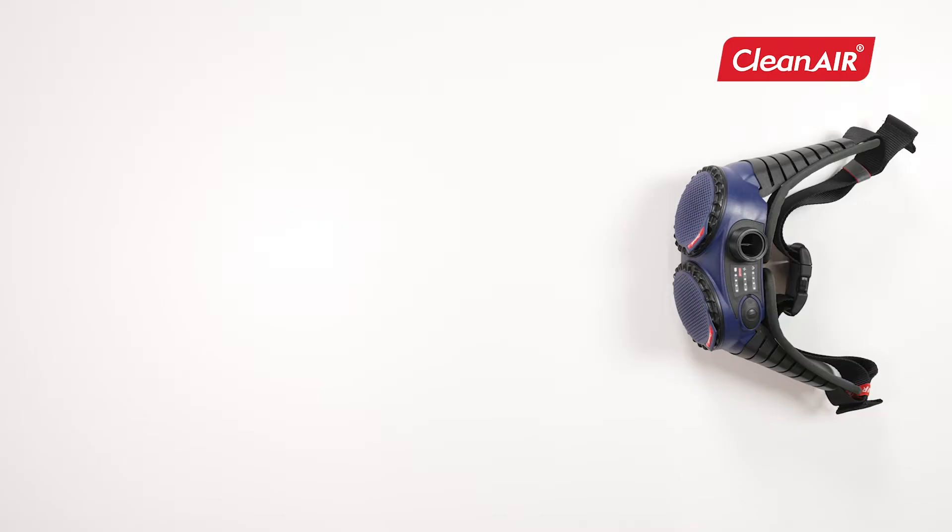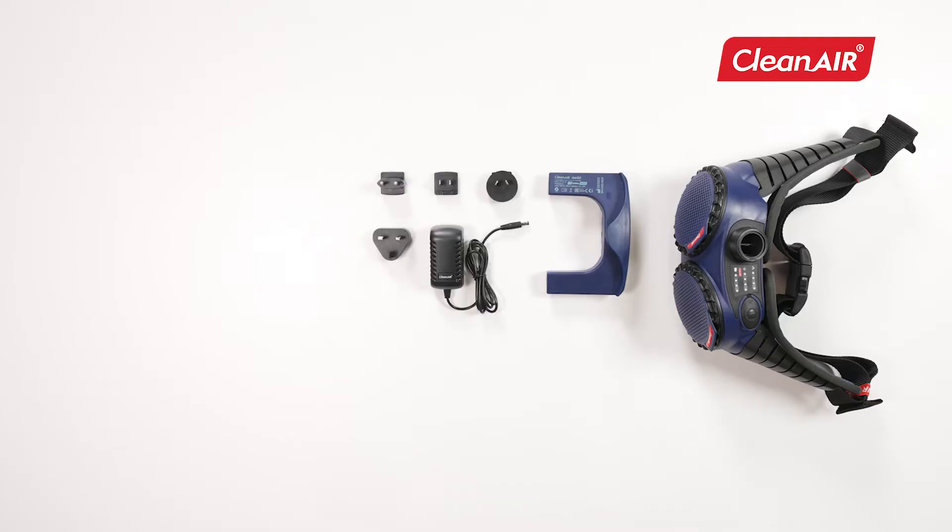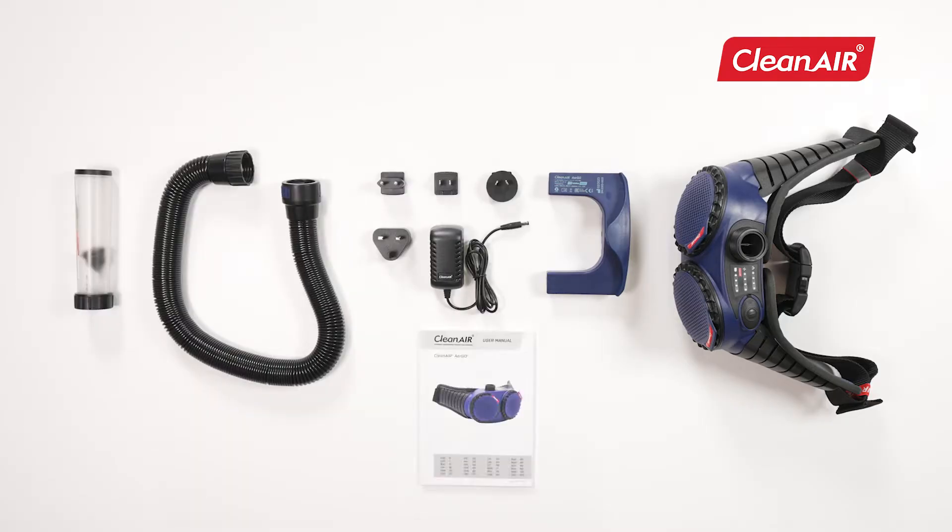The package includes a powered air purifying respirator, particle filters, filter caps with spark arrestor, belt, accumulator, charger, hose, airflow meter, and user manual. The contents of the package may change according to the specifications.